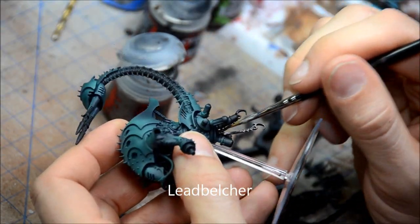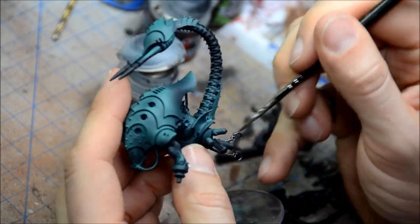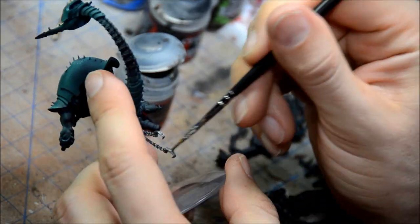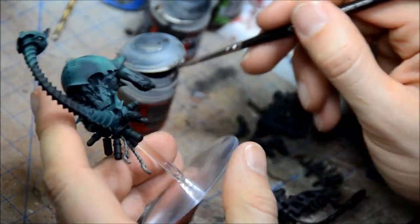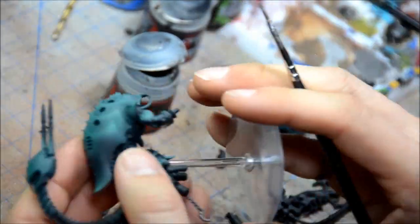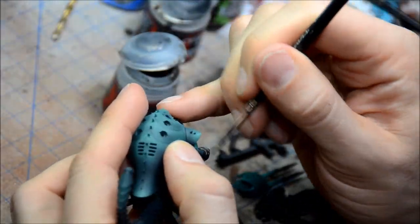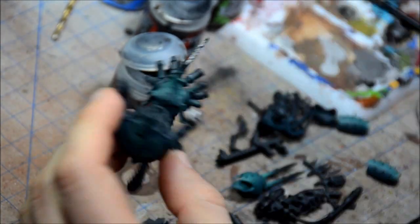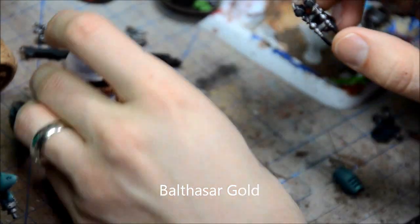And now I'm just going to paint on all the base colors. So Lead Belcher is going on all the silver. And if you're used to my tutorials, you'll know that all the painting guides will be on my blog — watchingpaintdry.blogspot.com. And I'll just walk through all the steps here, kind of at four times speed.